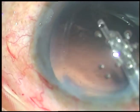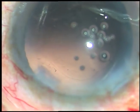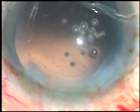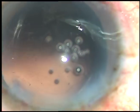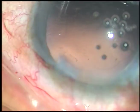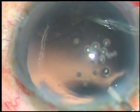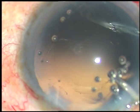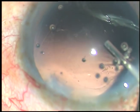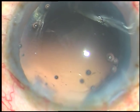So the main reason of zonular dialysis in this case was improper hydrodissection. Hydrodissection was not adequate, and I didn't bother to rotate the nucleus and epinucleus before starting to manage the nucleus.